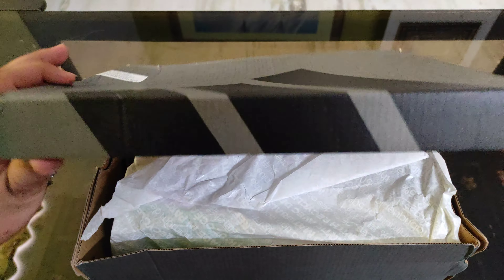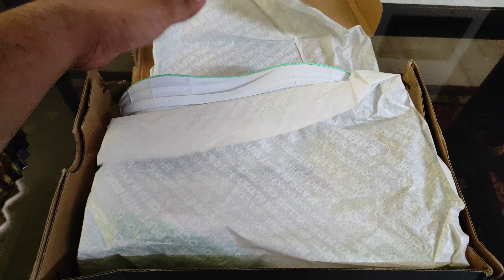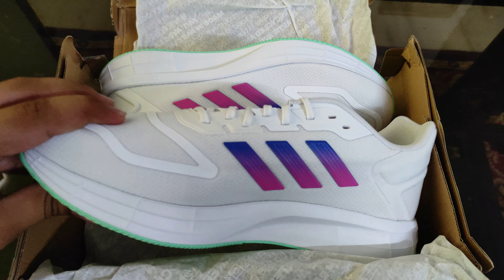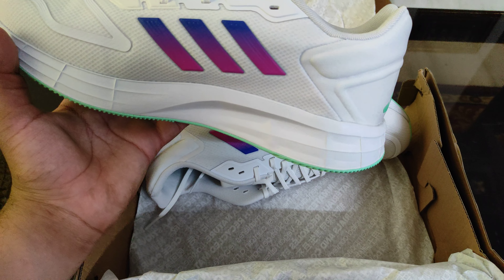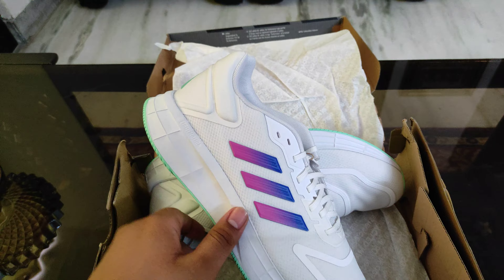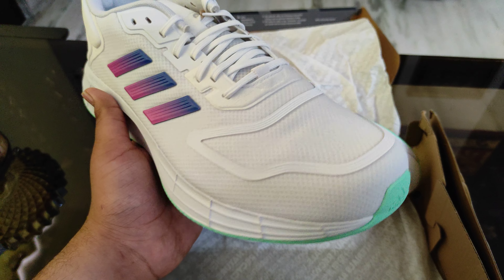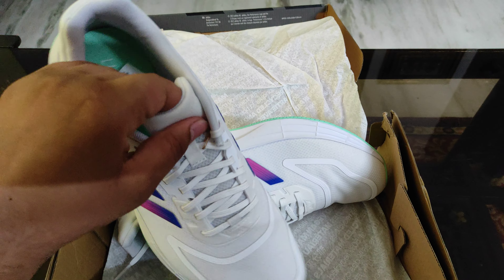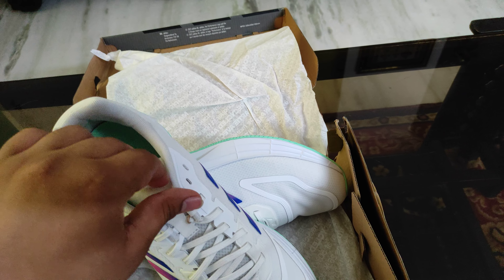Adidas Duramo 10. I got them from Myntra. After discount, I got them for around 3300. It has a premium quality feel.